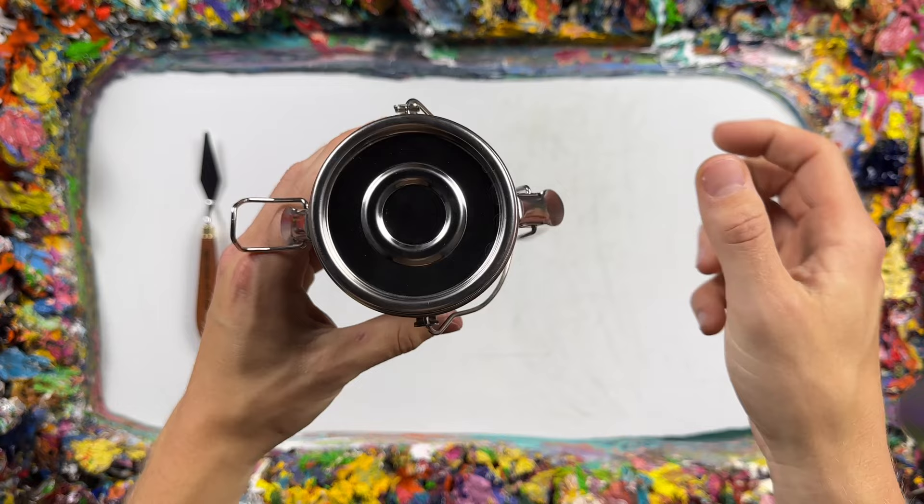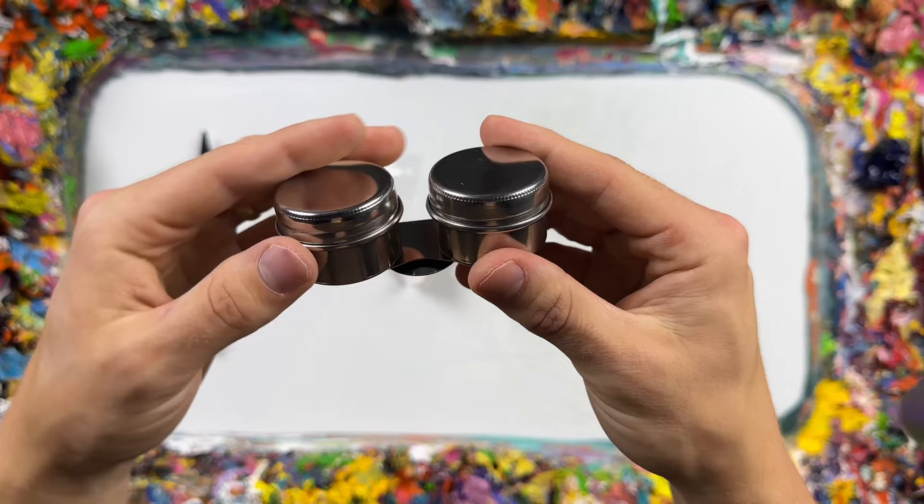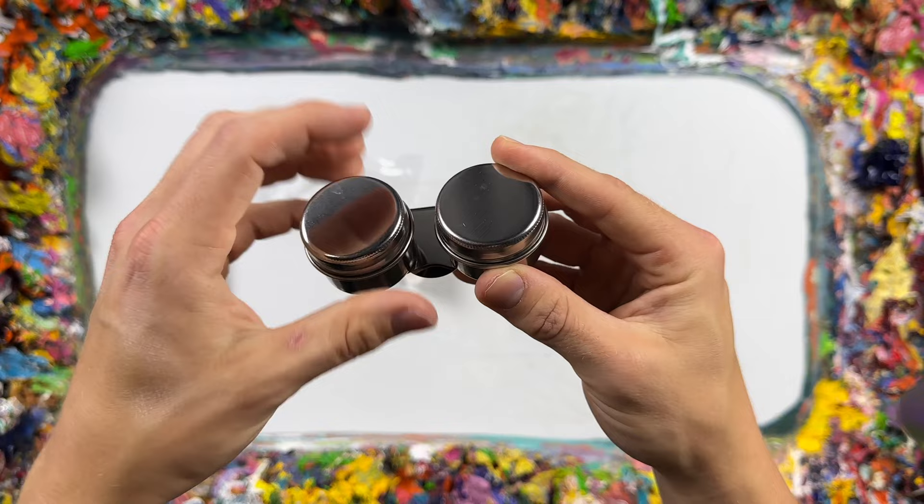Now let's move on to some essential accessories. Included in the kit is the deluxe airtight brush washer — all you have to do is fill it up with mineral spirits and it's ready to use. Also included is the double palette cups with lids, the perfect tool for holding your clean mineral spirits when painting, with a convenient clip making it very useful for those who like to paint outdoors.